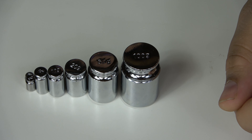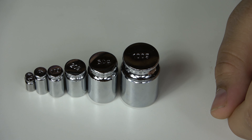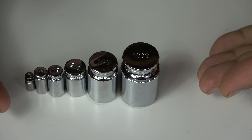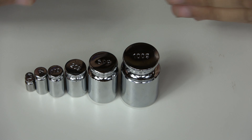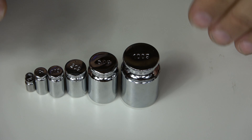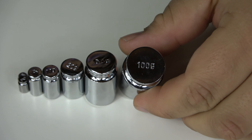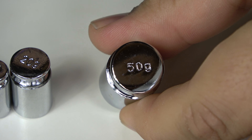Now that we've gone over how to operate the scale, we need to determine just how accurate the scale sensors are. What I have in front of us is a series of scale calibration weights, all of which are measured in grams — so that's the unit we'll be using to determine the accuracy of the scale. Going over the measured weights, we have 100 grams, and then the next up is 50 grams.